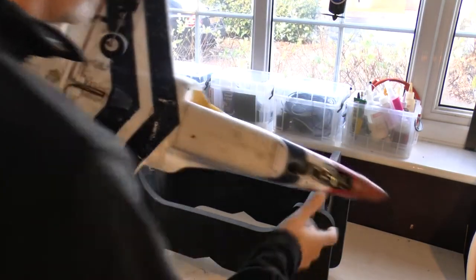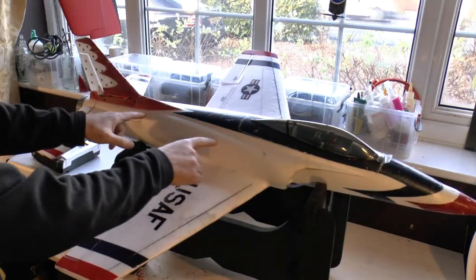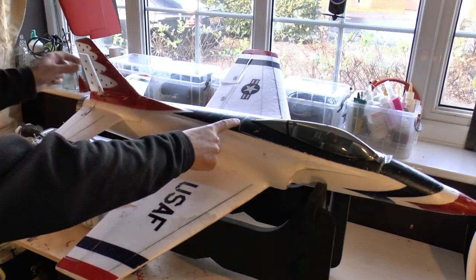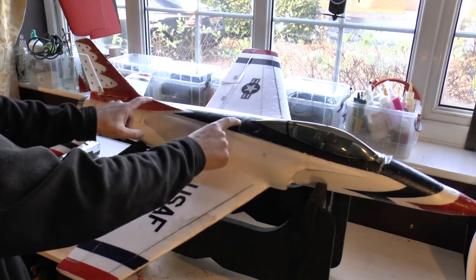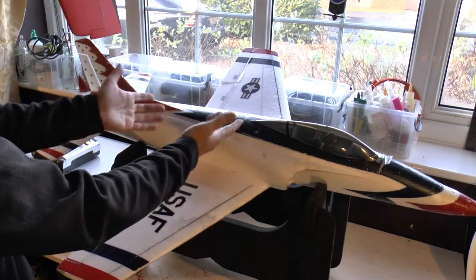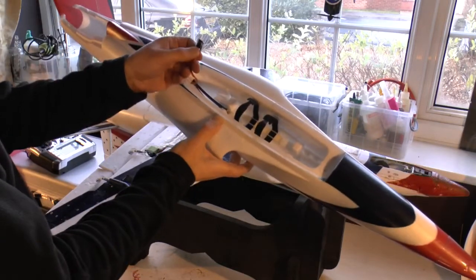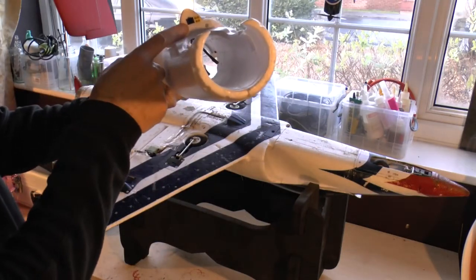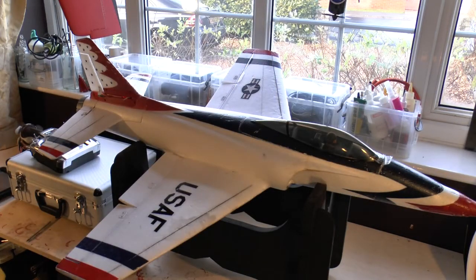One really nice thing about the replacement fuselage: the servo lead extensions for the rudder and elevator are already routed inside — just as they are in the original. You don't have to go through the difficulty of inserting and pulling wires through. You just take the components off your crashed fuselage, connect them up, screw them back onto the replacement fuselage, plug the extensions into the receiver, and you're good to go.